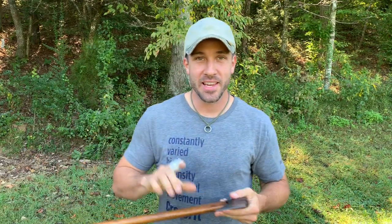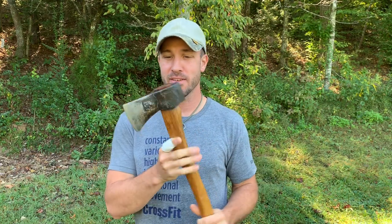Hey friends, welcome back to On3. I got to thinking the other day about if I could only choose one thing, if I could only choose one item, one possession to own the rest of my life — it'd be difficult for me not to choose this little axe right here.